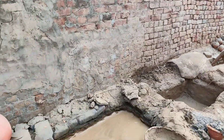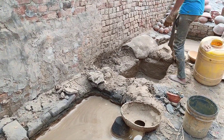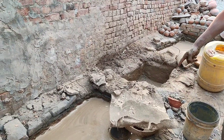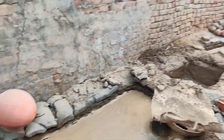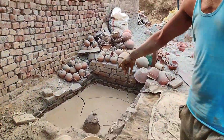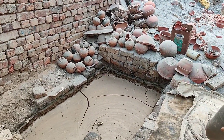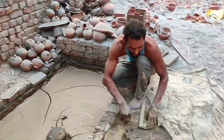Then we put this in the water. What will we do? You have already put it on. Yes. Then it will be ready. Okay. After this, we will check it out. And we will do this.